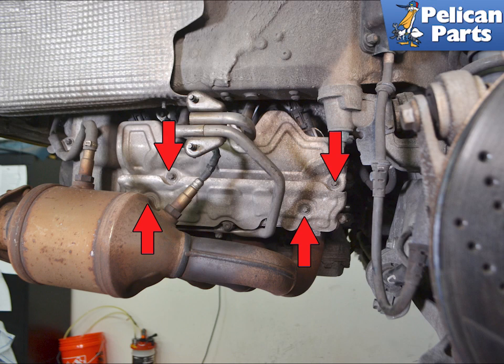With the bumper and mufflers off, you will have access to the cylinder heads. There are two heat shields between the heads and the mufflers that you need to remove.